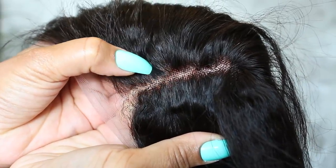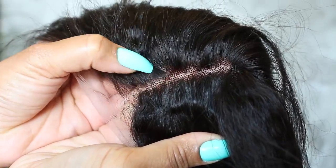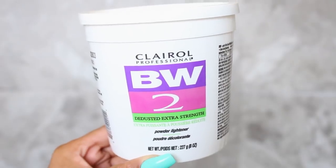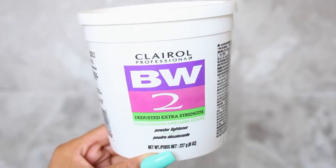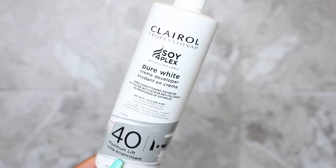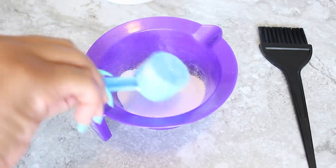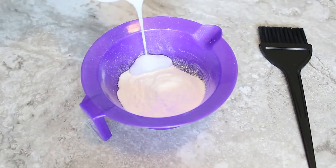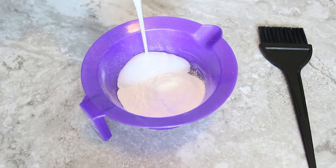To help melt the wig with your real scalp so it looks like it grew straight out of your head, I definitely recommend bleaching the knots. To do that, I'm using this extra strength powder lightener and 40 volume cream developer — about a scoop and a half of the powder, then enough developer to make a thick creamy mixture.